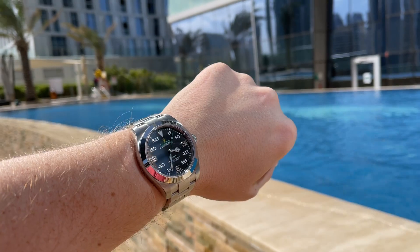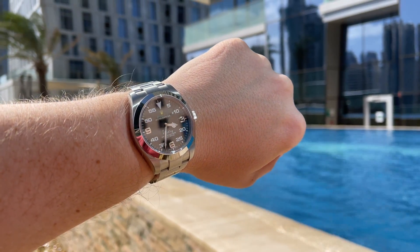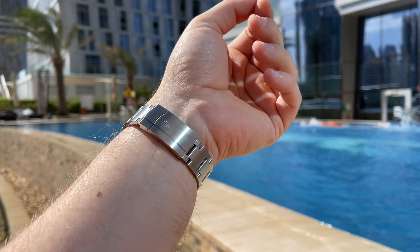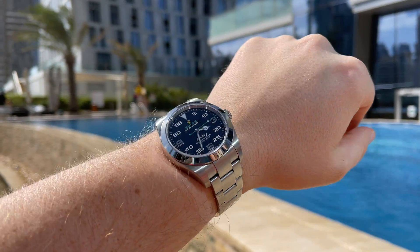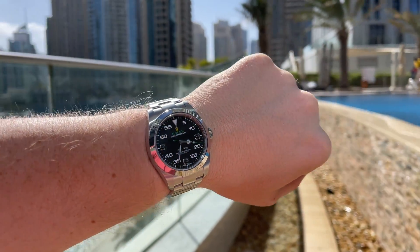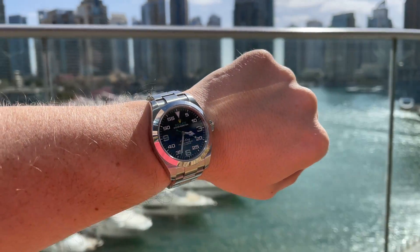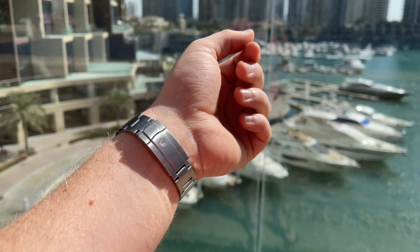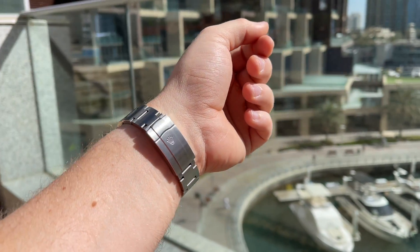So Rolex, please make it more refined — a slimmer case, 70 hours of power reserve, more lume, keep the nice dial, and a safety folding clasp would of course be nice as well. With all those features this watch would become a banger and would quickly jump to an immediate buy on my list.